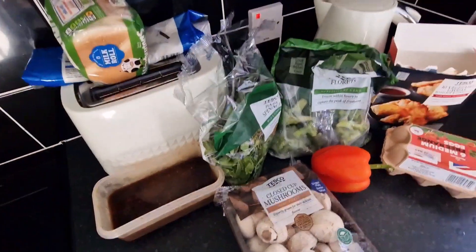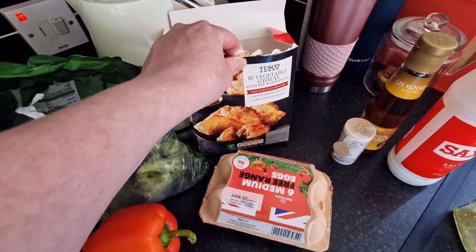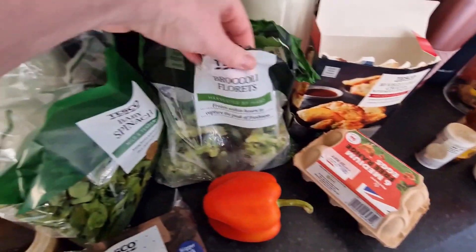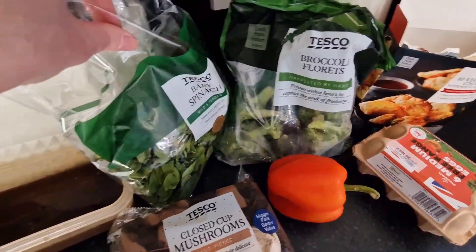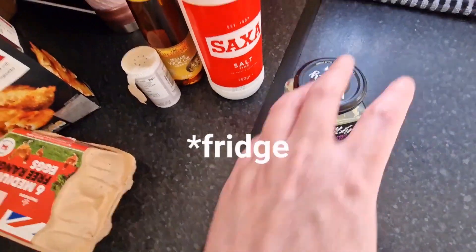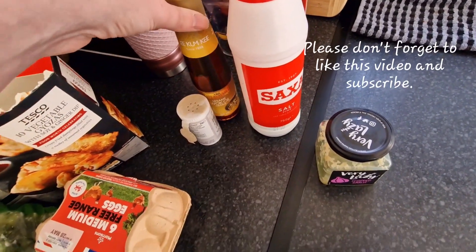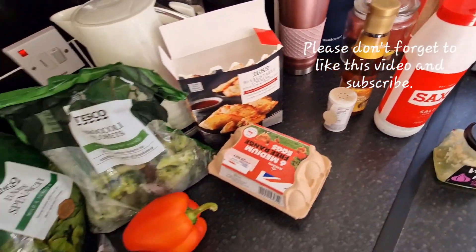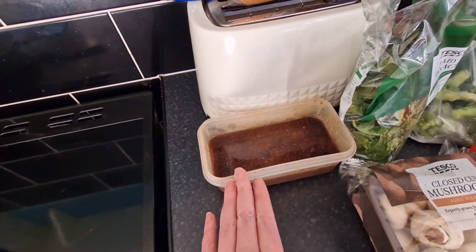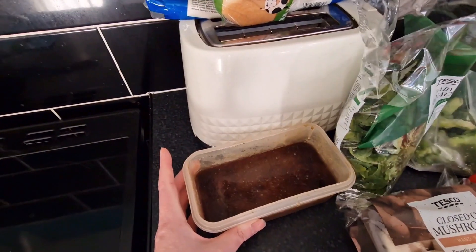The first meal I'm going to be cooking is ramen. I've got all the ingredients here: some vegetable gyozas from Tesco — I don't need to add these but I've just got them — some eggs, broccoli, spinach, mushrooms, pepper from the freezer, some lazy garlic, salt, pepper, and sesame oil, though you could use normal oil. And then I've got this broth that I made up a couple of days ago. I batch cooked it and put it in the freezer so it's really easy to make when we want it — I usually get about six portions.